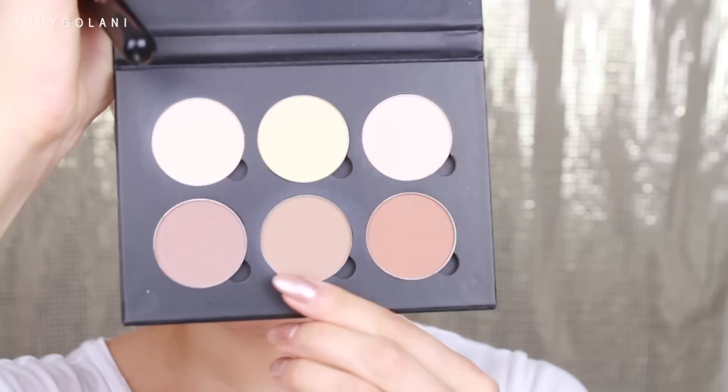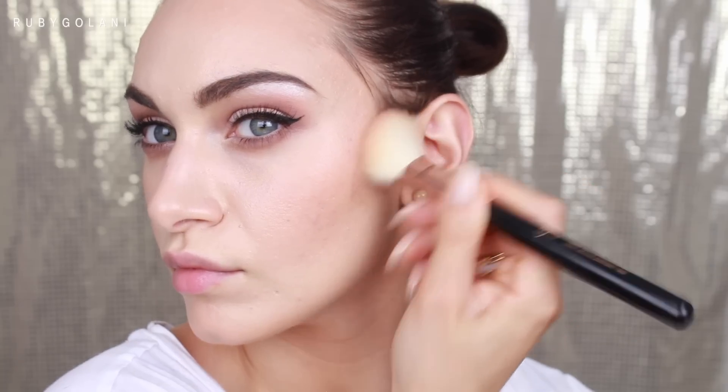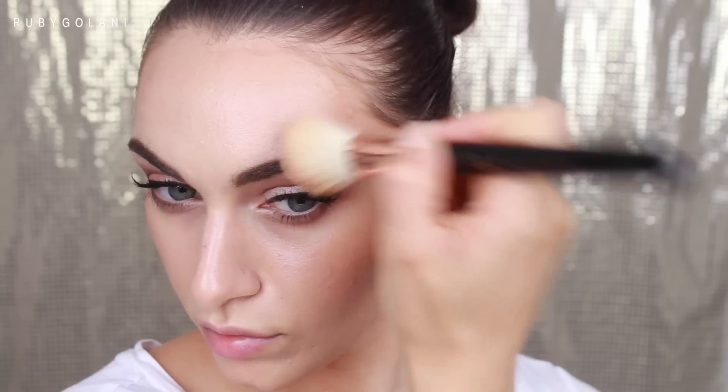I'm adding some color and life back to my face by using blush not only on my cheeks but all over my face as well. To contour, I'm using my Anastasia Beverly Hills Contour Kit, taking the shade called Fawn. I'm applying it really close to the hairline, then flicking it out onto my cheeks and underneath my cheekbones — this technique makes the contour look as natural as possible.